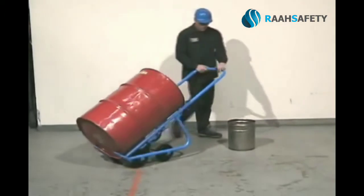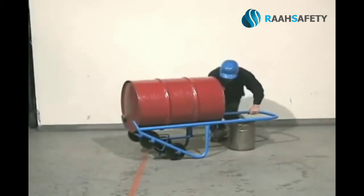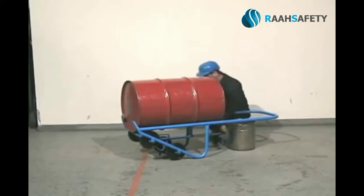Easily turn your Morse drum truck and extend the support prop to stabilize the load while you dispense into a 5-gallon pail.